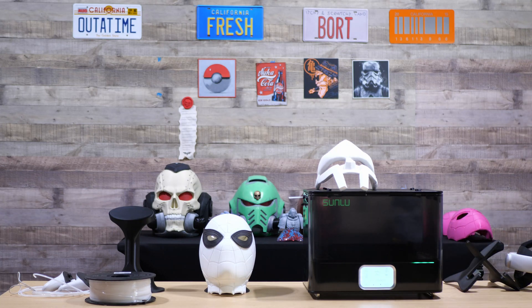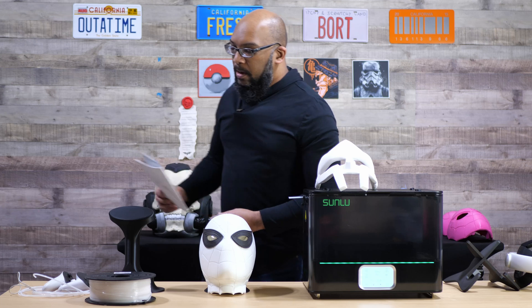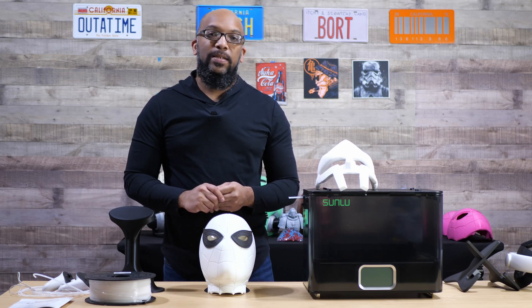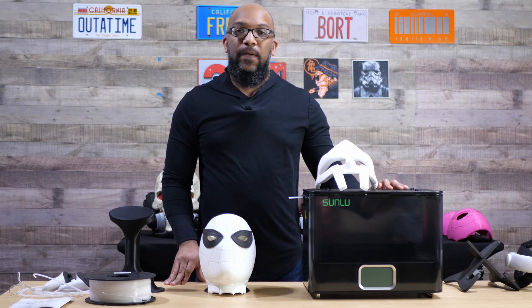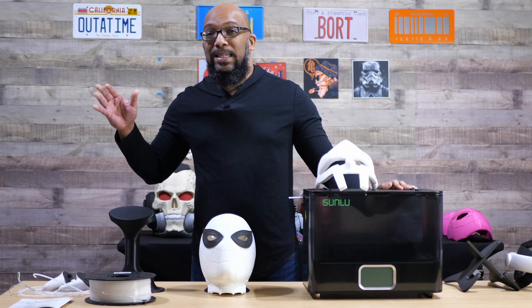The temperatures and times aren't super far off and I don't think you're going to damage any filament sticking with the defaults, but it is something I noticed and had to call out. Another con is that it is pretty loud — the fan noise is sort of reminiscent of a 3D printer itself, maybe not quite as loud when it's really burning away, but it's going to be noticeable.